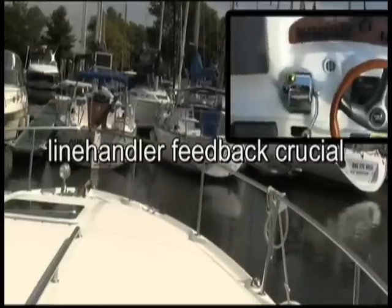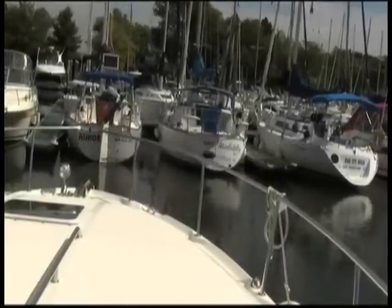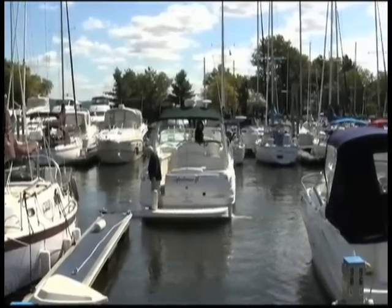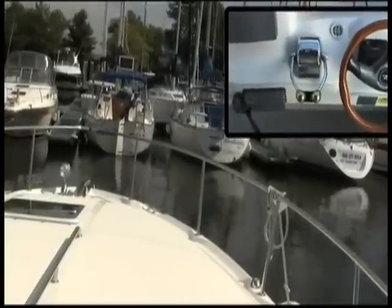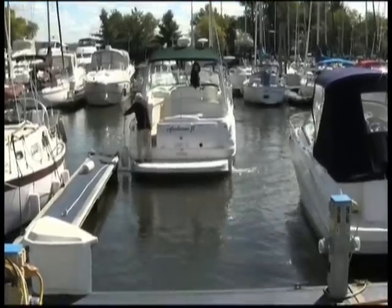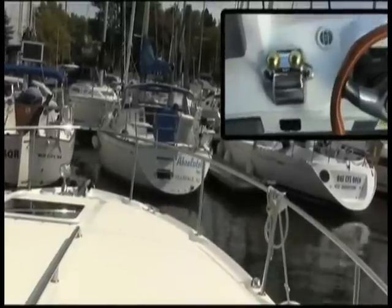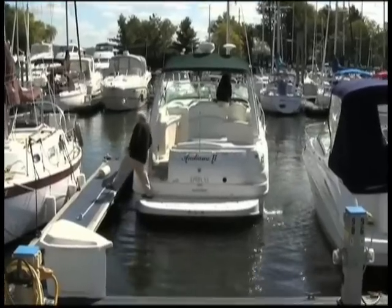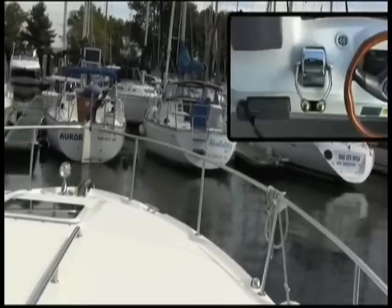Notice the line handler's role at this point is critical. The line handler is giving you feedback as to how close you are to the finger pier, and you need to be very close. The line handler is protecting your vessel with the fender, but you have to keep that vessel close enough so that the line handler can easily step off. If you've backed into the slip and you're too far away from the finger pier, it's next to impossible to then get that vessel close in without running into the vessel on the starboard side.